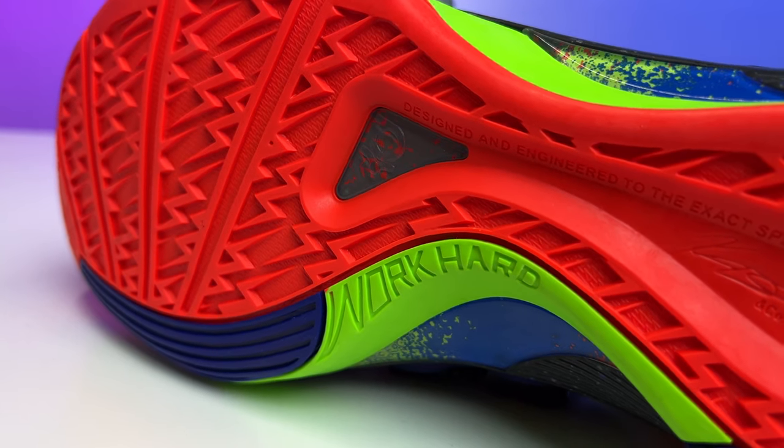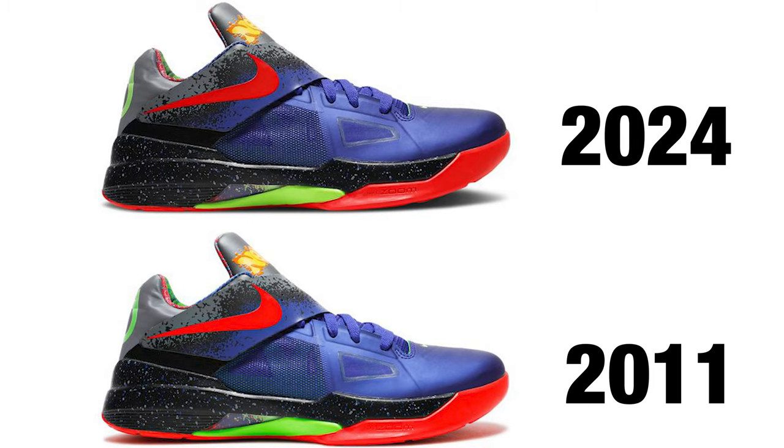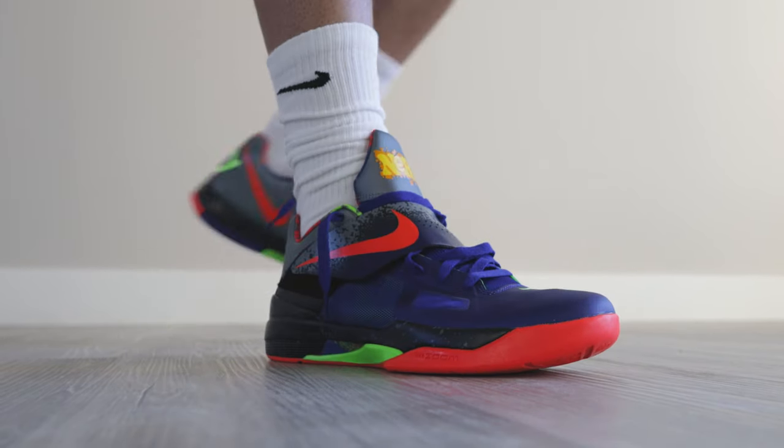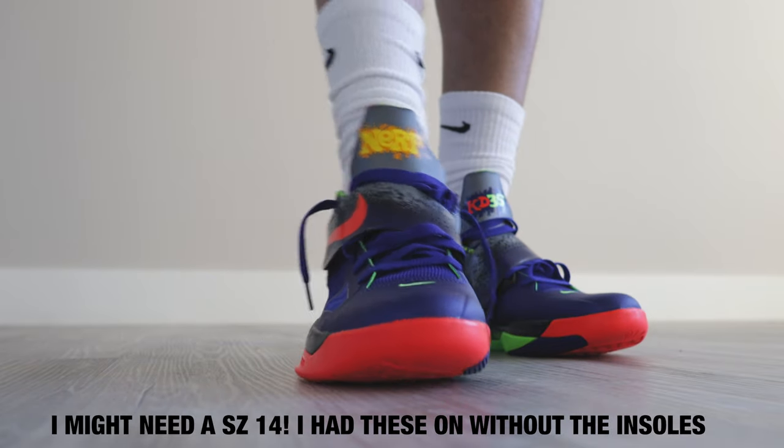Now let's get into some of the details of this sneaker. I don't know exactly what the original looks like when it comes to the small details — whether the speckling is a little different or the insole has a slight difference. But when I look at images online, they look very similar to the original shoe. I definitely want to try these on later in the video to see how they fit, since it's a 12 and a half and I'm a 13.